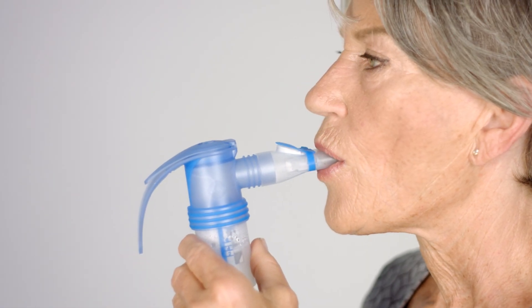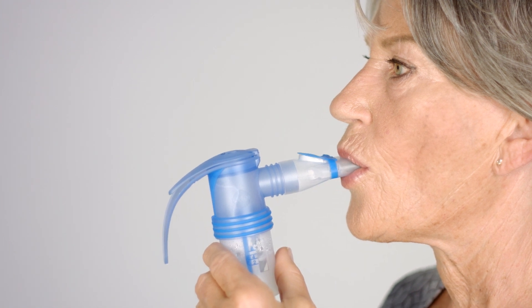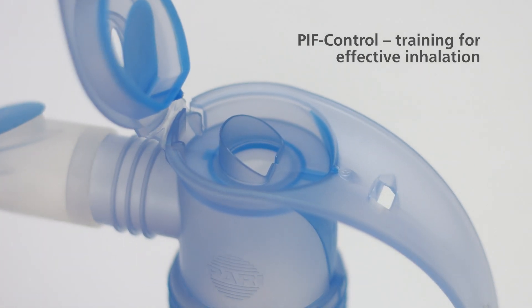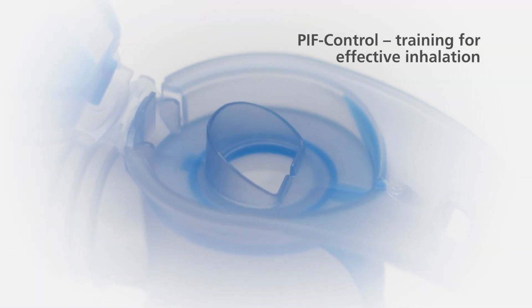Clasp the mouthpiece between your teeth and close your lips around it. Breathe in slowly and deeply. If you inhale too quickly, the PIF control system generates resistance and emits a brief soft sound. As soon as you notice this, briefly stop inhaling and then inhale slowly again.